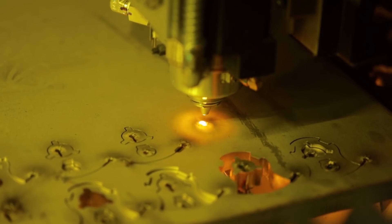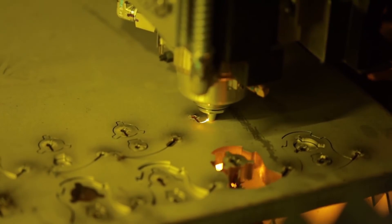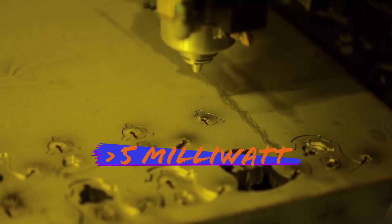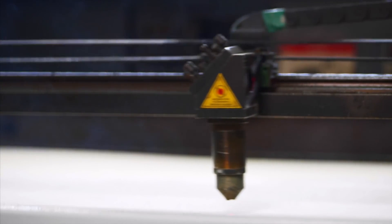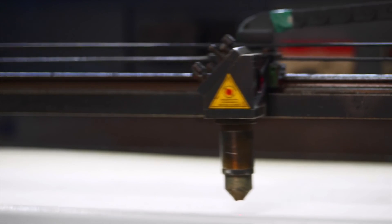Usually we'll break this out into its own course, but I want to cover these key points here in shop safety: anything over five milliwatts is basically going to be illegal in your agency or require specific, special considerations around safety when it comes to using that laser. So if you are working in a science lab and you have some really high powered lasers or cutting lasers, you've got to go take the full safety course. In shop safety, we're talking about five milliwatts or less of laser power.